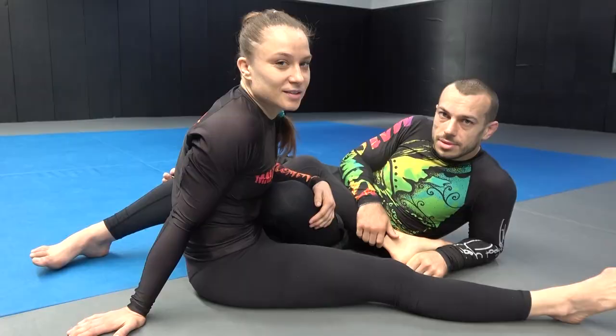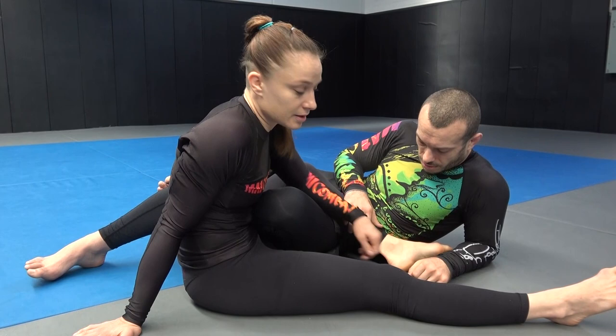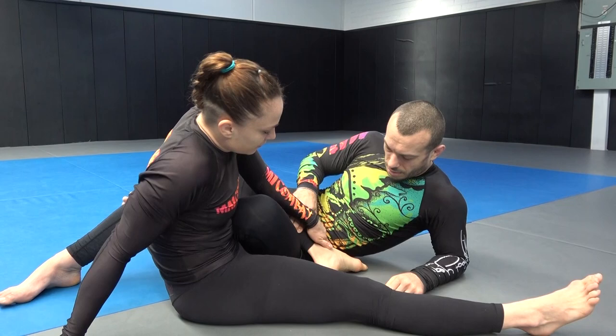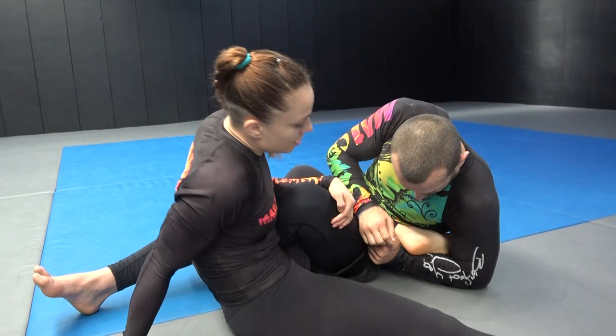The other part of escaping a heel hook is slipping the toes rather than the heel. Usually when I'm in 50-50, as soon as we get here and I know my opponent is trying to dig a heel, I want to actively be curling that heel towards my own hips — like this. Even if they manage to catch my heel, it's very hard for them to get good leverage. So I always actively curl like this, and now I'm nice and close to him with a big gap to escape my toes.